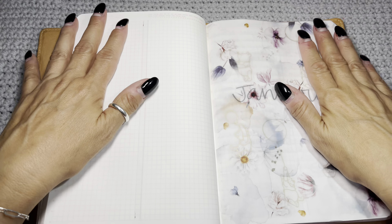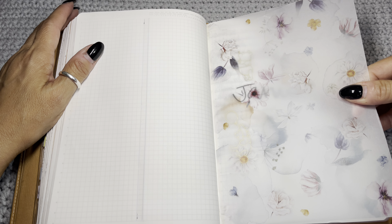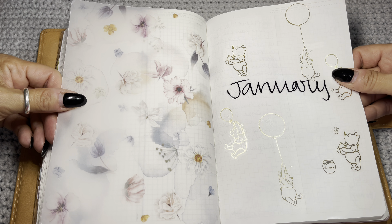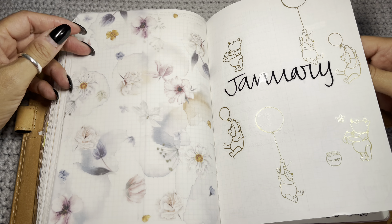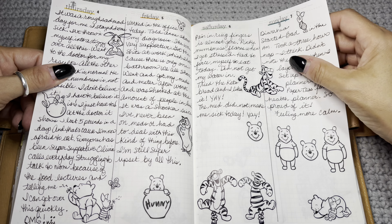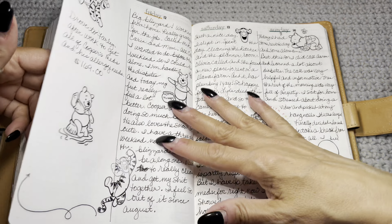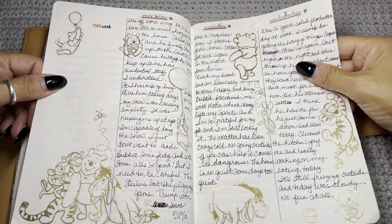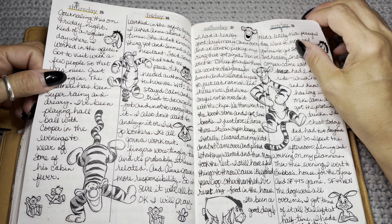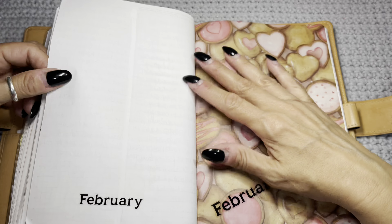I actually have the entire year done with this many pages left — there's plenty of space because you're not using a page a day. For January I went through my vellum and used all Winnie the Pooh stickers from a Happy Planner Pooh sticker kit — I just decided to have a theme going. If I didn't journal much I just filled it with stickers. It's the easiest planner to create and I just love how it turned out.